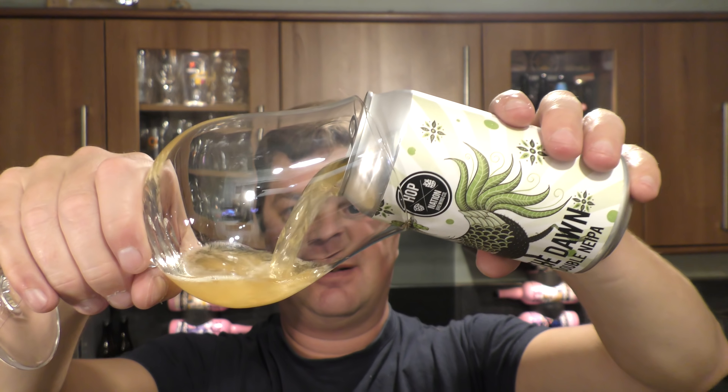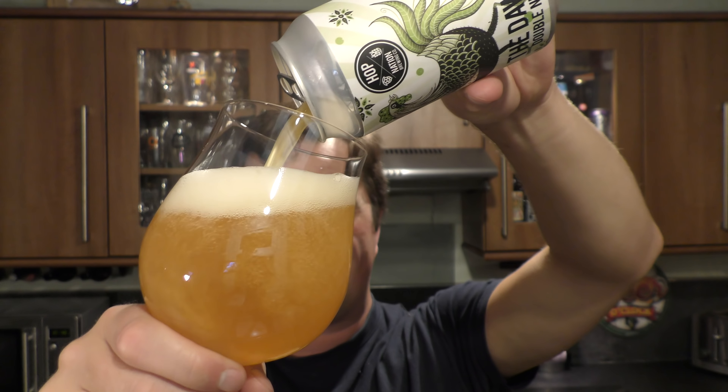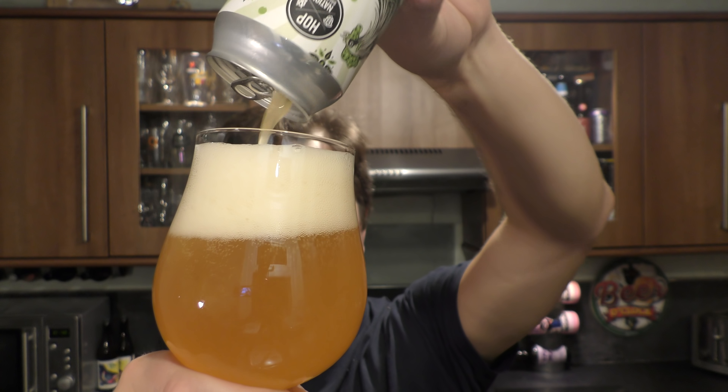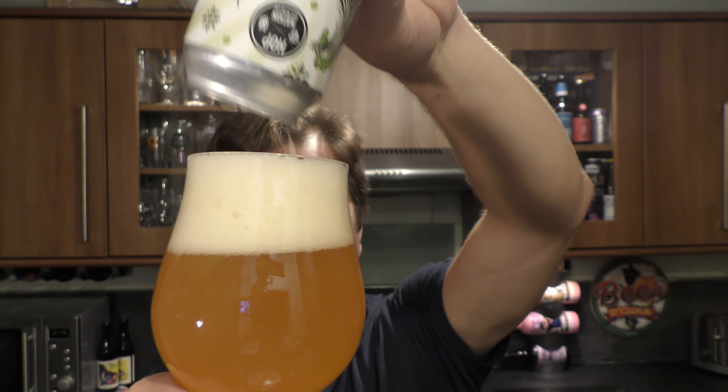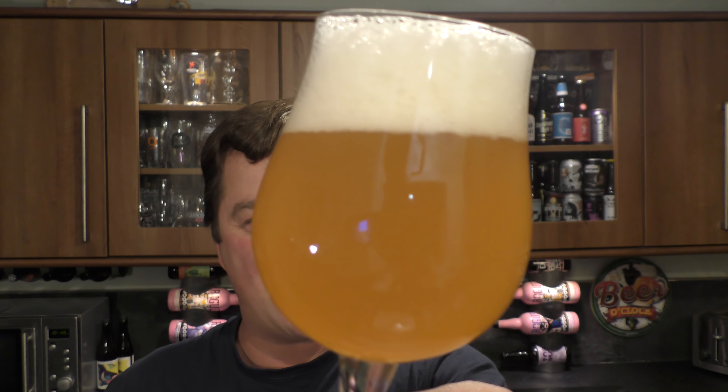Nice bit of smoke on the can opening. Beer in the glass then — we're going for a rigorous pour here on the channel. At 9% ABV we want to create a head. We've got a two-finger white head on the beer, good levels of carbonation. Hazy as you like. Double New England IPA — that's a new style for me.